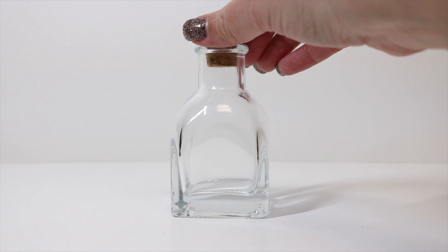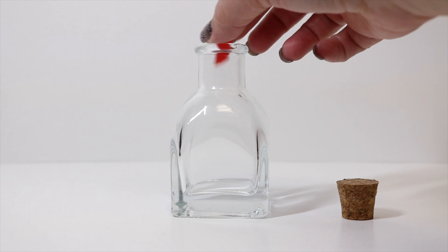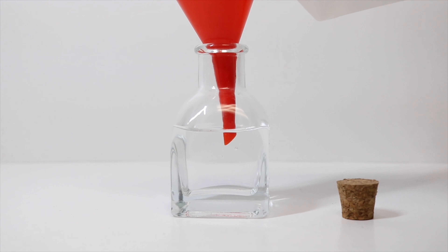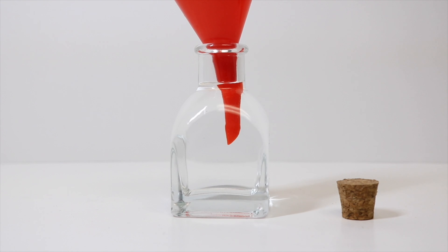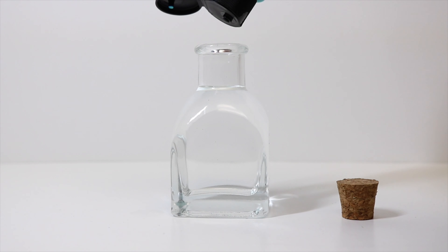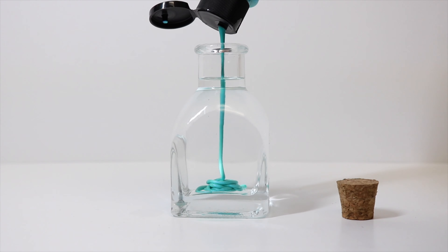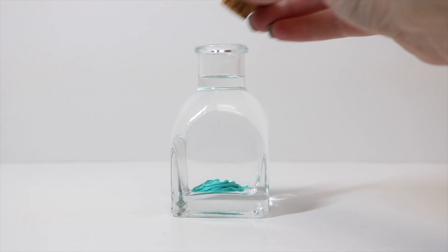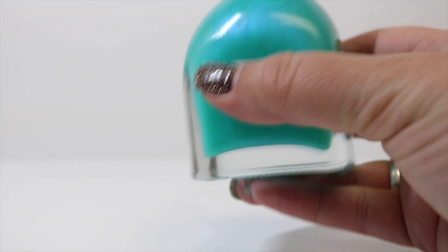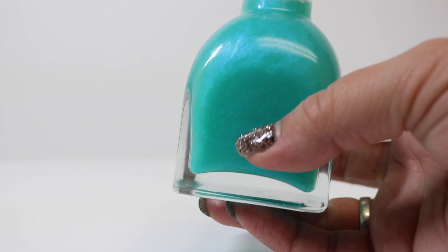The first thing we're going to do is fill our bottle up with our rubbing alcohol, then we're going to add some of our teal metallic acrylic paint. As you can see, we get a really great metallic shimmer — somewhere between a teal and a turquoise blue.